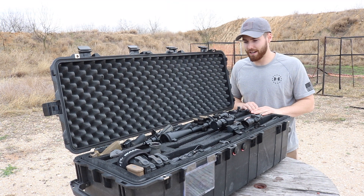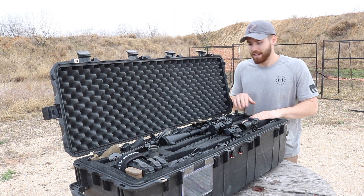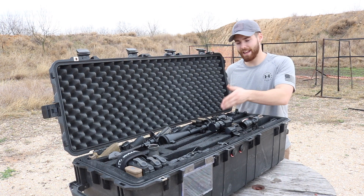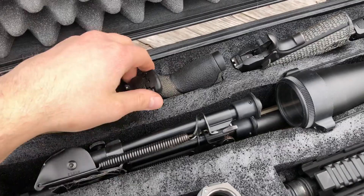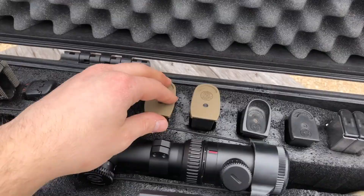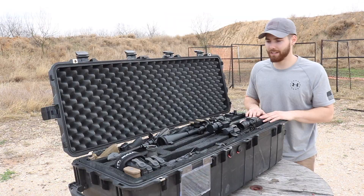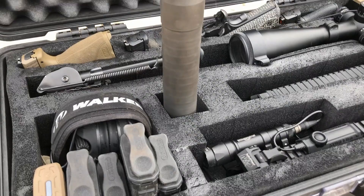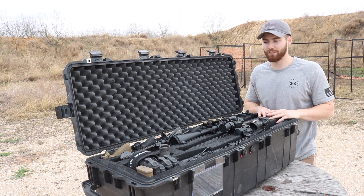I have two AR-15s in here: one is my 5.56/223 AR, and the other is my 300 Blackout — it's actually my pistol — and then there's a 308 in here as well. This long slot I had cut will fit my AK-47 if needed. I've got four handgun slots, a number of magazine slots cut, which you can also use for things like flashlights. I tried to keep things as narrow as I could, and on the far side I have a slot for the silencer — pretty cool because that suppressor will actually go on all three of these rifles.